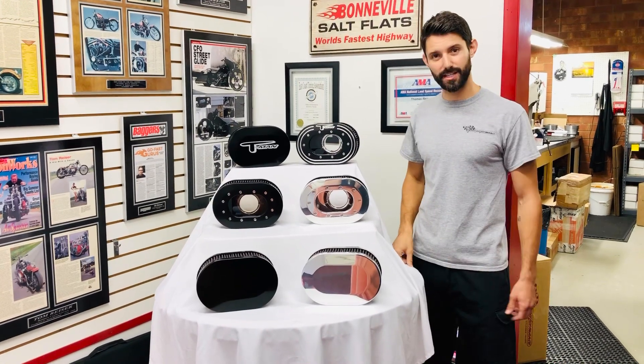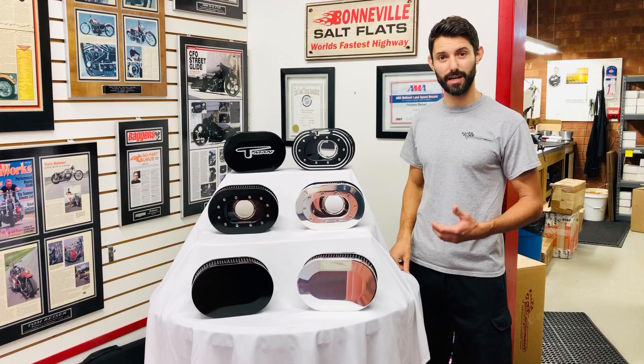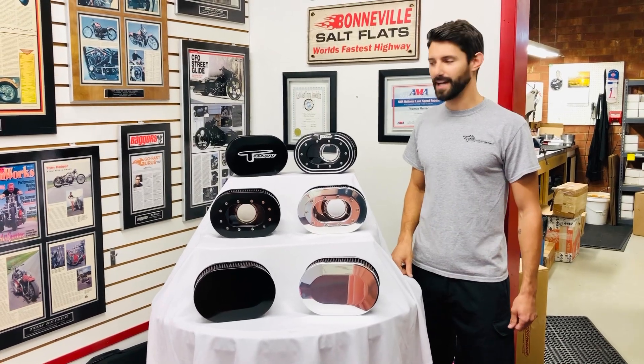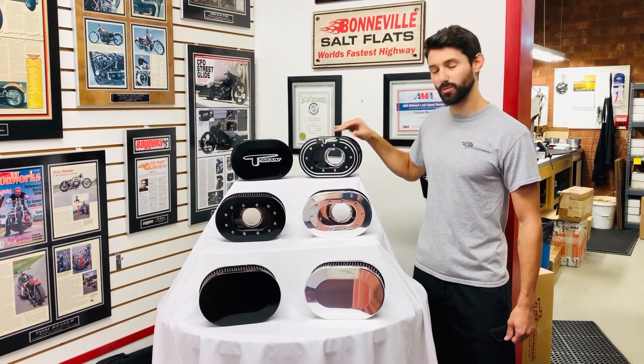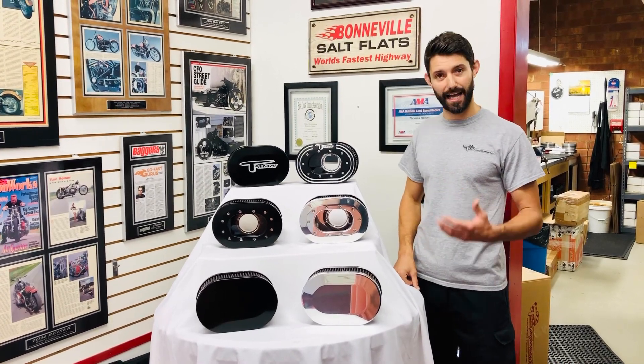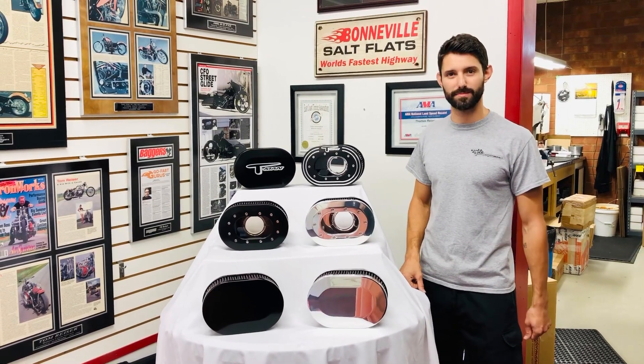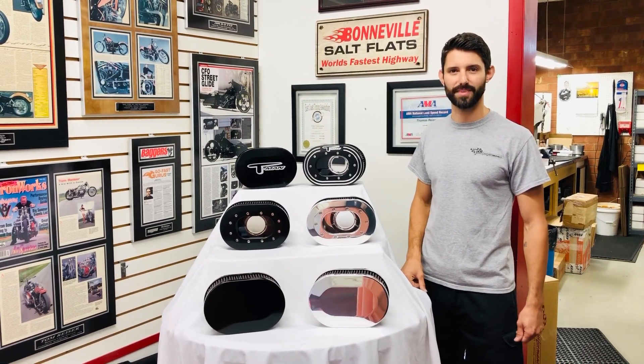So we just wanted to do a quick video on our new lineup. The retail price has been dropped to $495 now. If you want more information on why this is the most versatile and in our opinion best flowing and performing air cleaner on the market, visit our website T-ManPerformance.com. Thank you.